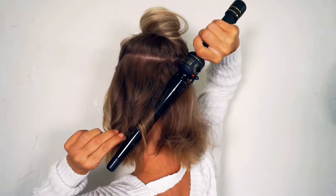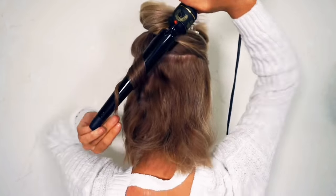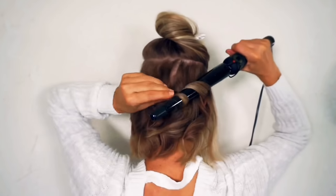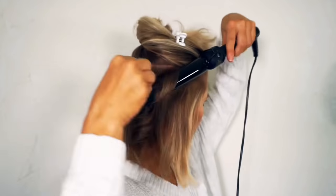I hold each section straight out from my head and I place the iron near the root on either the front side or the back side depending on what direction I want the curl to go. I also try to keep the hair flat on the iron barrel and not let it twist so that the curl will be soft and consistent all the way down.